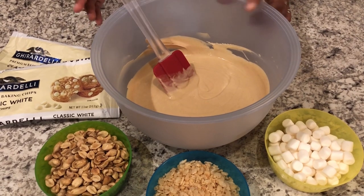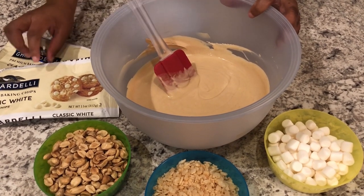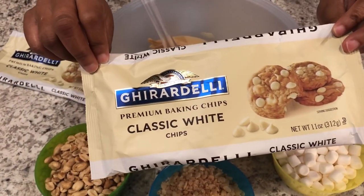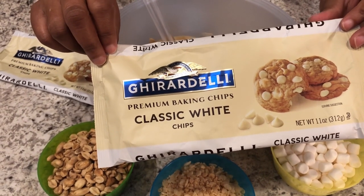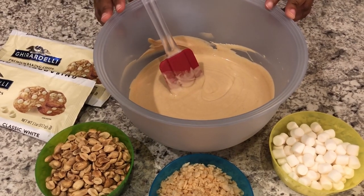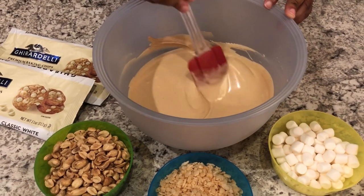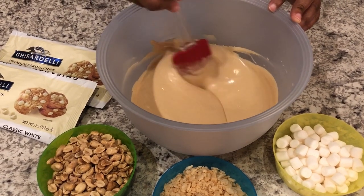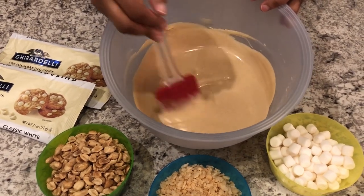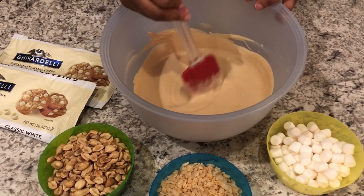For avalanche cookies, I've already got a little head start. In this bowl I have two packages of Ghirardelli white chocolate. You don't have to use Ghirardelli, but it's my favorite. I also added a half a cup of peanut butter, and I microwaved this in increments for about two minutes until it was smooth and creamy. I love this stuff — I could drink it, it's so good.